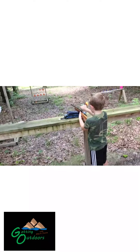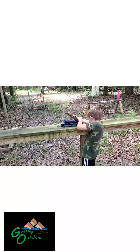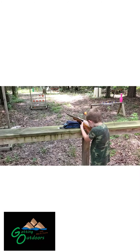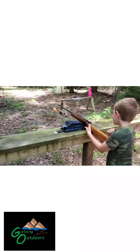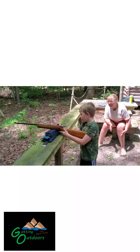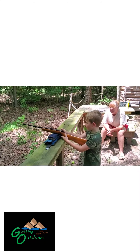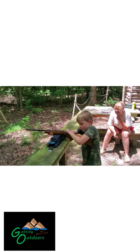Just slow down. I want you to slow down, and I want you to put the sights — hold your head down. I want you to line your sights up like we talked about. Good job. When you slow down and line your sights up, you hit them every time. It's like basketball — if you're lining up your basketball, you hit the hoop. Shooting guns is kind of like basketball.